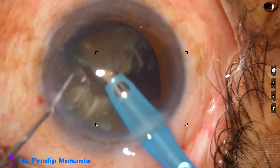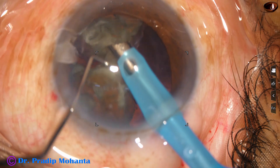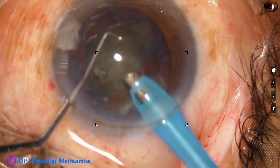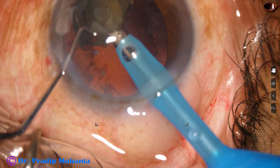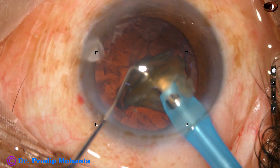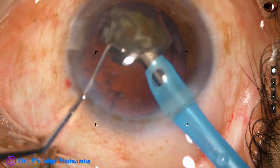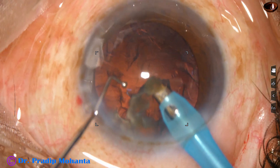Phaco settings: the ultrasonic power is set at 80 percent, but how much I deliver depends on how much I press the foot pedal. I always press in such a way that no cavitation bubbles occur. Towards the end of the surgery for the last piece, the parameters are reduced — ultrasonic energy is brought down to 60 percent, flow rate to 35, and vacuum to 350. Before that, for chopping and emulsification of other pieces, vacuum was 450 mmHg and flow rate was 45. During emulsification of the last piece, we have to be gentle, cautious, and do it slowly.